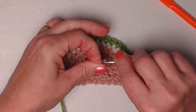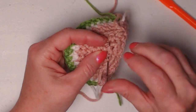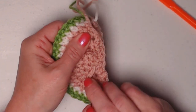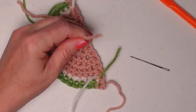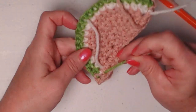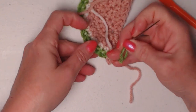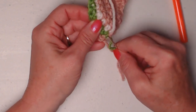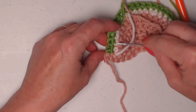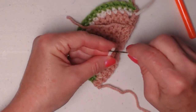Grab your needle, turn this over, and tidy up the back of your watermelon. The key to having something look tidy when you have several colors is to make sure you go back and forth through the stitches and between the fibers of the yarn, and stay within that color. If I decide to weave in the green yarn into the pink or white, it's going to show through and look messy. So make sure you weave the green one through the fibers and stitches of the green only. We don't want to do that in the white because it might accidentally show through on the other side.